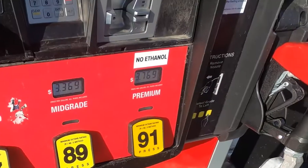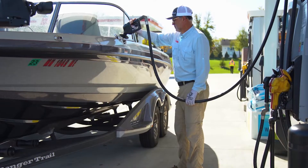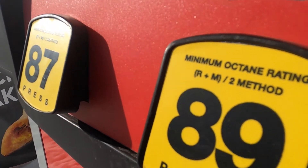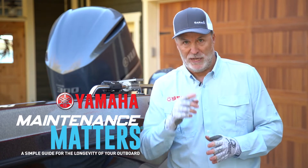If given the choice, fuel up with ethanol-free gasoline. If ethanol blended fuels are your only option, E10 is approved for use in your Yamaha outboard. When it comes to achieving peak performance, maintenance matters.